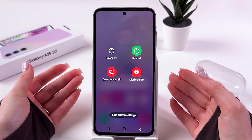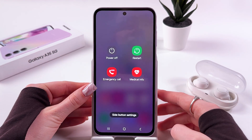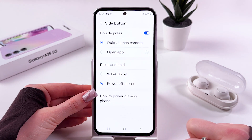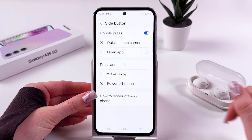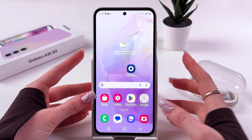Instead of Bixby, we can now see the Power Off menu. To switch back to Bixby, select the Side Button settings from here and switch back to the Wake Bixby option.